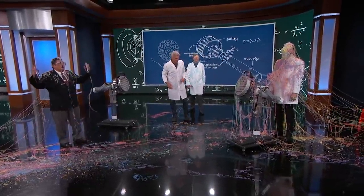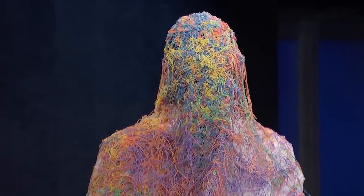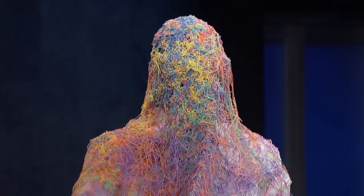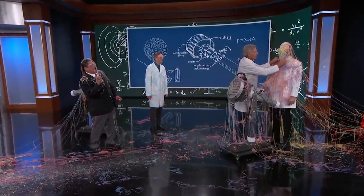Science Bob Fluefelder, everyone. Go to sciencebob.com for more information. Harrison Ford, The Call of the Wild. We'll be right back with Wiz Khalifa and friends.